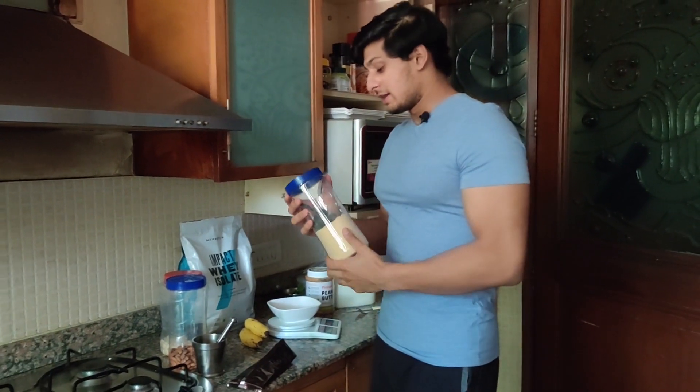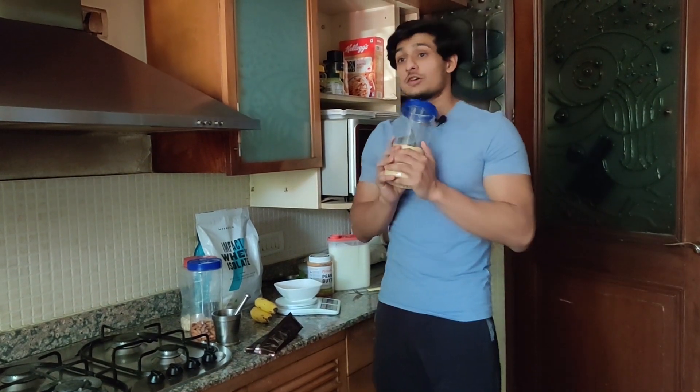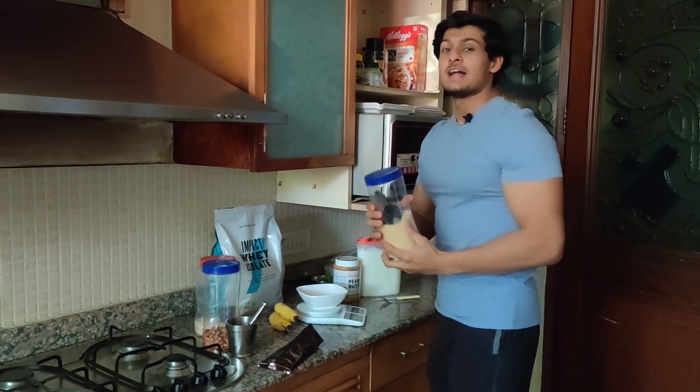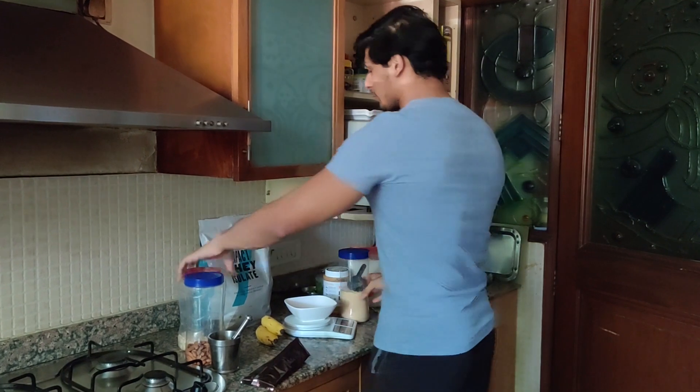The other is Onka Rocky Road flavor, which a friend bought for me because my protein is still in quarantine and I don't know how to deliver it, but my protein is coming. Thank you so much — if you're watching this video, thank you for the protein, this tastes great! Okay, let's start with the recipe.